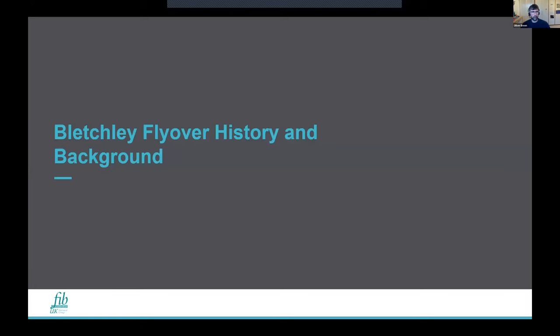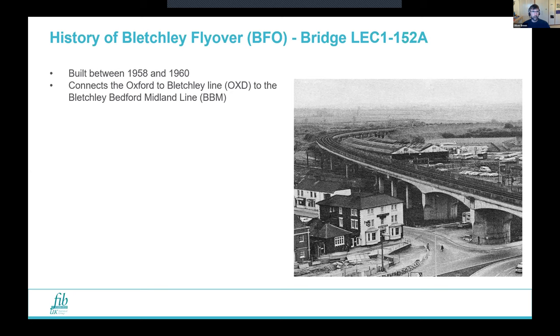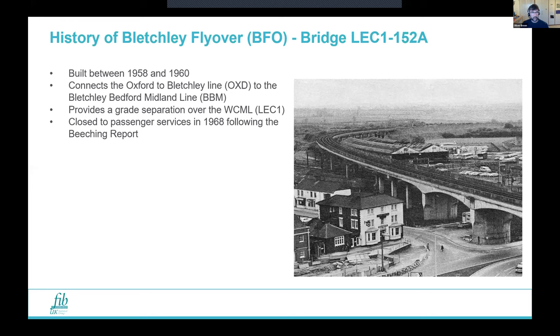Here's a picture of the flyover — it was built between 1958 and 1960. It connects the Oxford line to the Berkshire–Bedford Midland line and provides a grade separation over the West Coast Main Line, because before it was built, trains had to go across a number of switches to cross the line, which slowed everything down. However, it was closed to passenger services in 1968 following the Beeching Report and has only been used since then for heavy freight trains and train stabling.